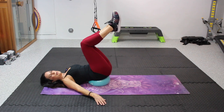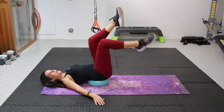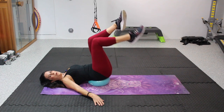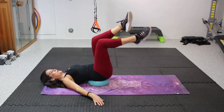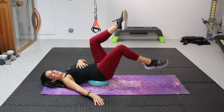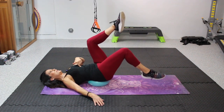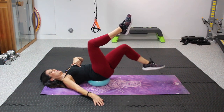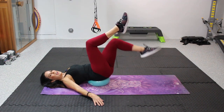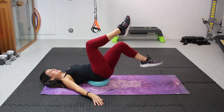Now we're gonna take those legs and bend them a little bit to a 90-degree angle. We're gonna drop one down and then drop the other one down. Not so bad — here we go. Feeling that? Make that mind-muscle connection. We're gonna do ten here, counting one through ten.